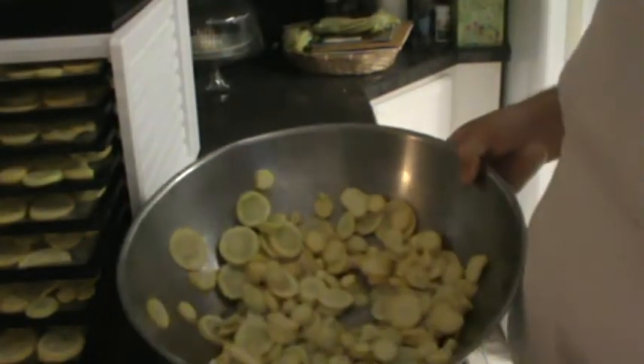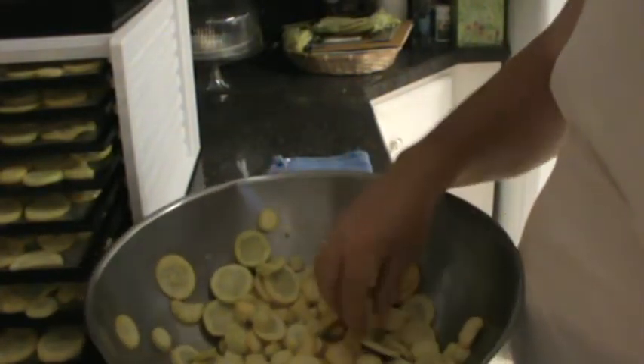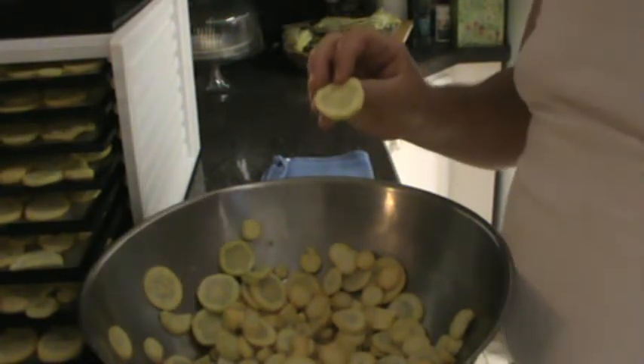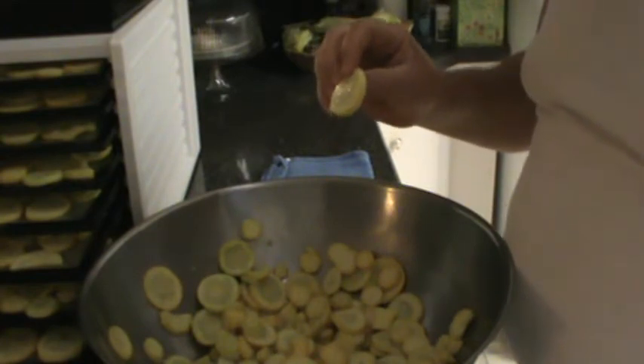We're dehydrating the yellow crookneck squash we picked out of the garden. We brought them in, washed them, and sliced them up one-eighth inch to a quarter inch thick.